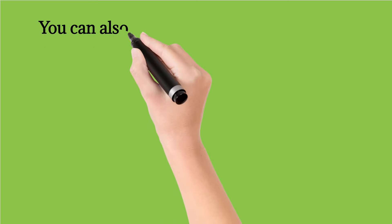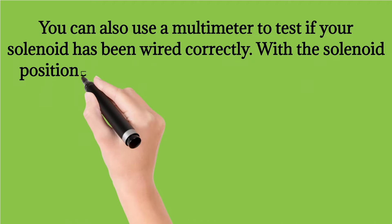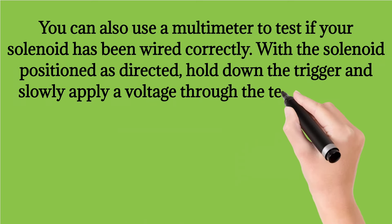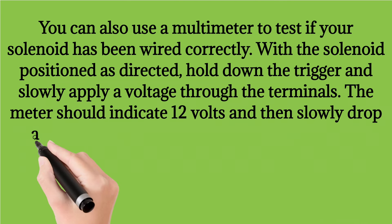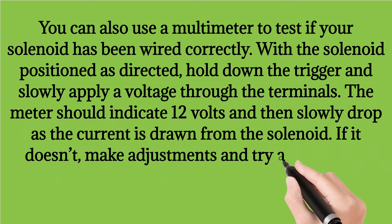You can also use a multimeter to test if your solenoid has been wired correctly. With the solenoid positioned as directed, hold down the trigger and slowly apply a voltage through the terminals. The meter should indicate 12 volts and then slowly drop as the current is drawn from the solenoid. If it doesn't, make adjustments and try again until it does.